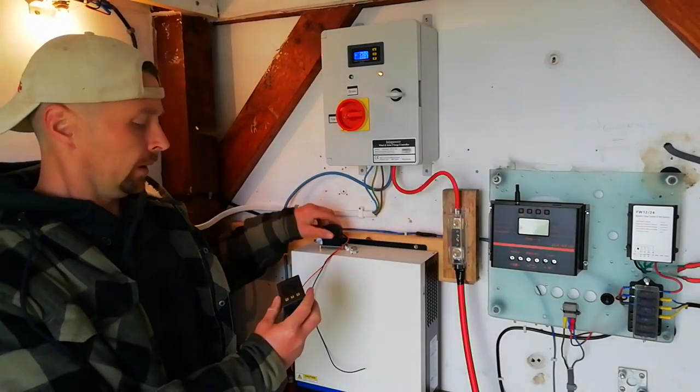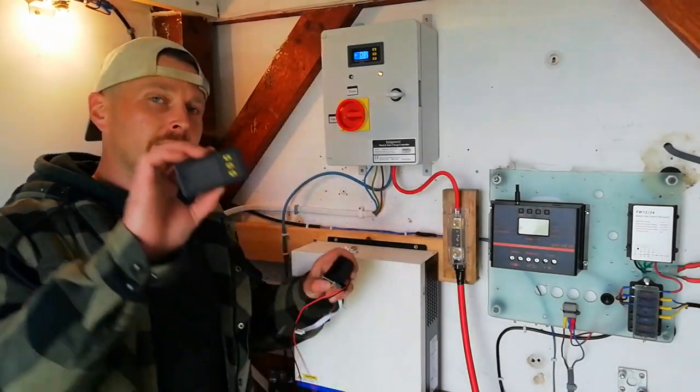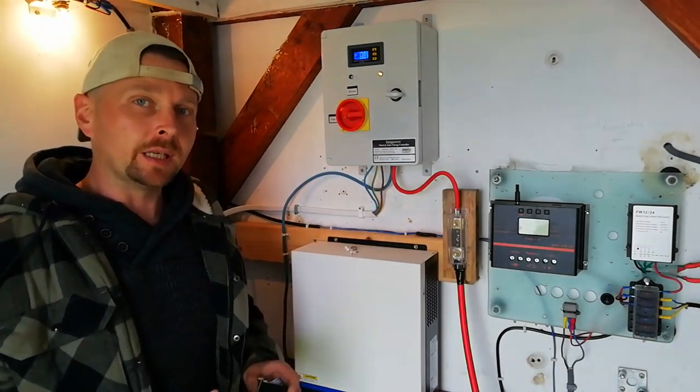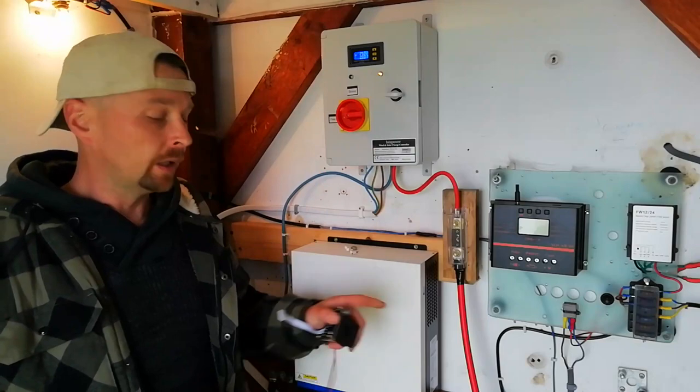So today we are going to fit this little gauge and this little hall sensor that we got off Amazon to get a reading of the amps that are flowing from the controller to the batteries.